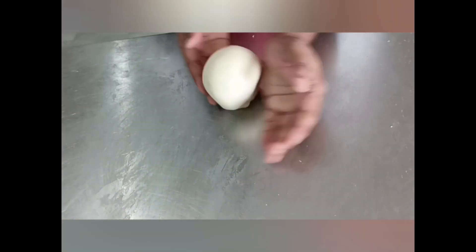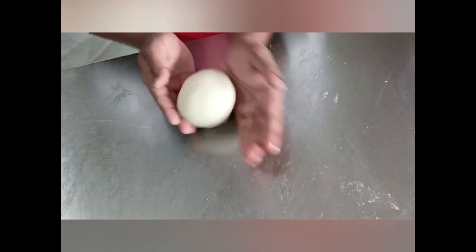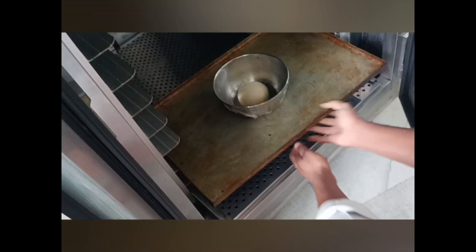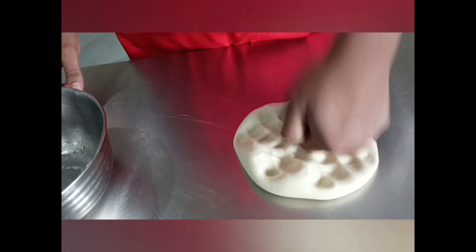We will shape the dough into a round ball, place it in a bowl, and let it rest for 10–15 minutes. After proofing, we will knock the dough back so the gluten is distributed equally, then shape it into a round ball again.